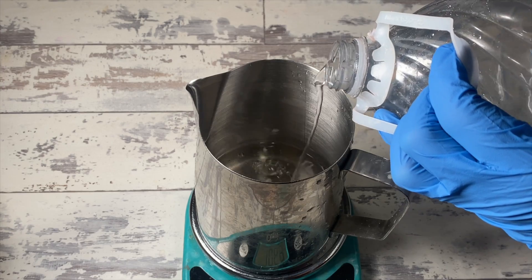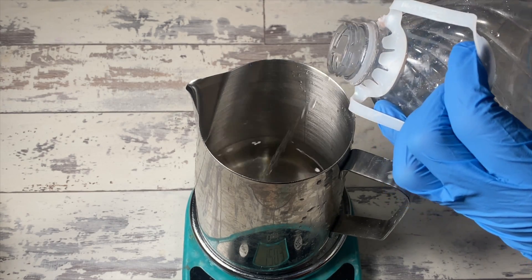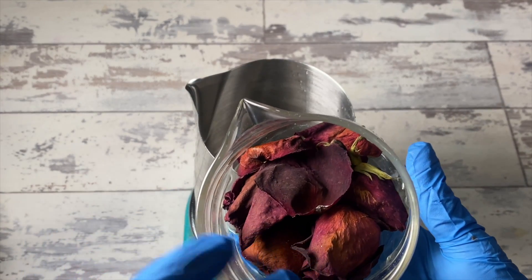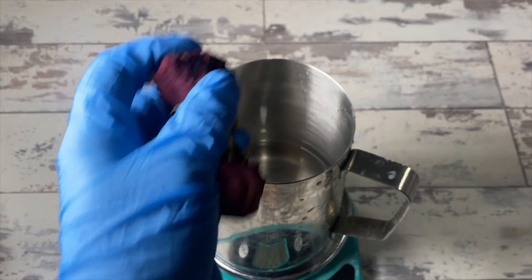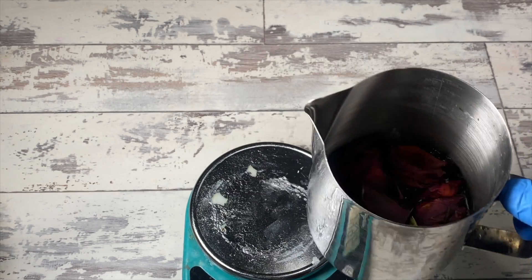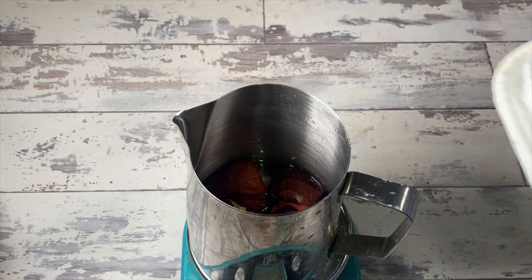For this three-layer soap, we will be using no colorant whatsoever for two of the layers — the first and the third. For the second layer, we're going to use a copper or brown mica from Mad Micas to color the inside, the middle. That's where the Caribbean Coconut will go. And for the lye solution itself, we'll put in about three rose heads into what is 12.54 ounces of water and just let the lye essentially do all the extraction for us.